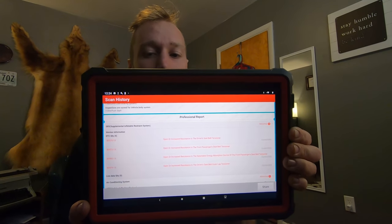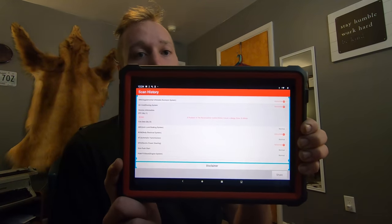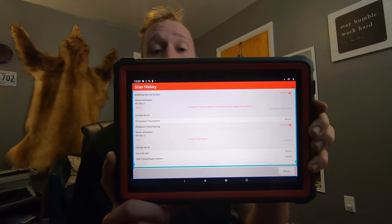Here's the report — we've got a few codes. The SRS codes are expected since it was in a crash. We've got two passenger and two driver seatbelt codes, and they actually have new ones ordered so that's in the contract. She's with a friend studying law, and they did talk to an attorney, but she had signed a contract that excluded liability — it was an as-is purchase. We also have a recirculation control motor circuit code in the BCM, and an electronic power steering system code that just says it has a problem in the system.